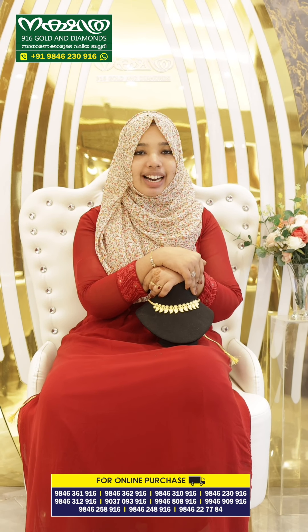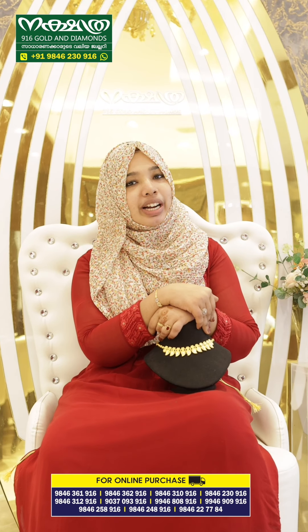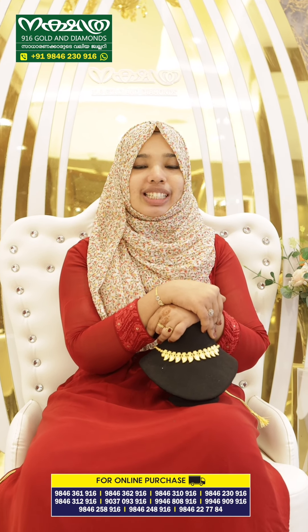We have direct purchase available from our shop, and we have a set of branches — branches on the left and right.